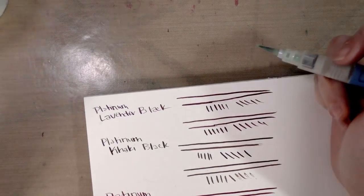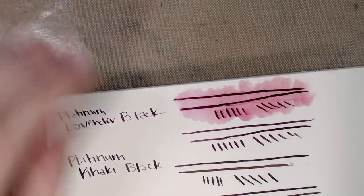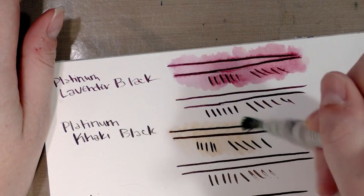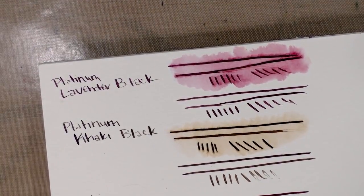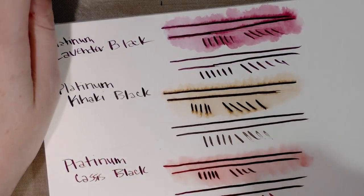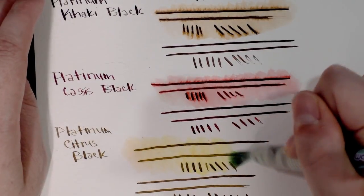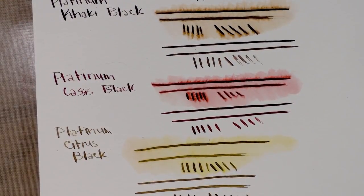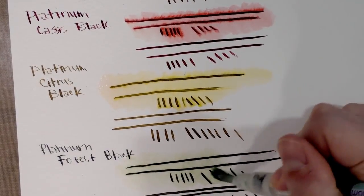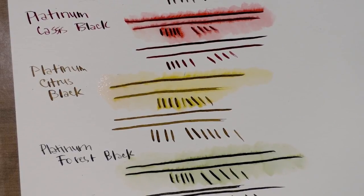Alright, these have had a little bit of a chance to dry, so we're going to start with Lavender Black — and as expected, of course that color moves. Platinum Khaki Black: some movement but less. Platinum Cassis Black. Platinum Citrus Black — I love that color, it's so bright! And then Platinum Forest Black — oh, that's more like a lime color. I'm going to let both pads dry out overnight.